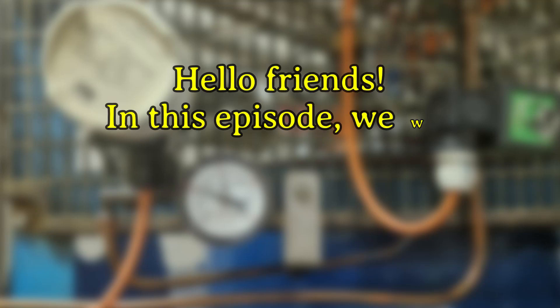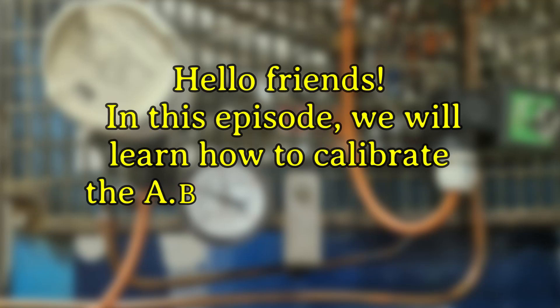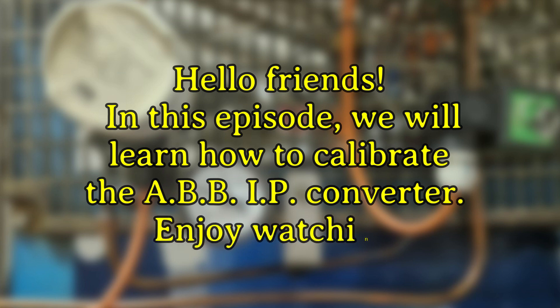Hello friends. In this episode, we will learn how to calibrate the ABB IP converter. Enjoy watching.